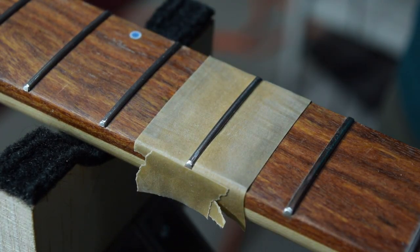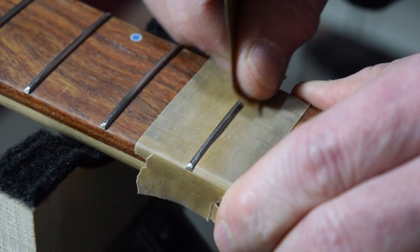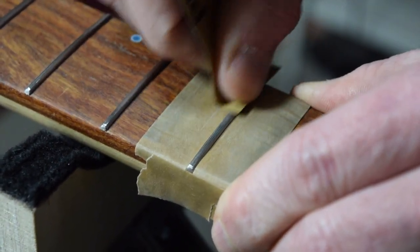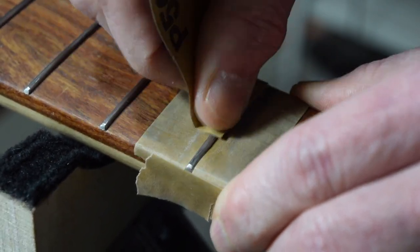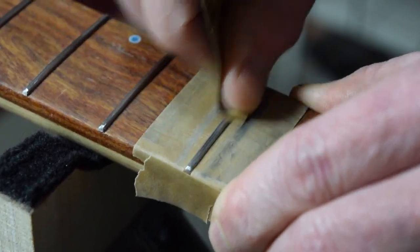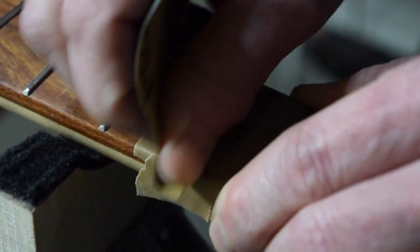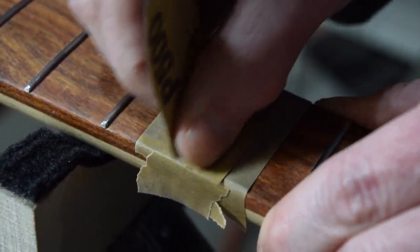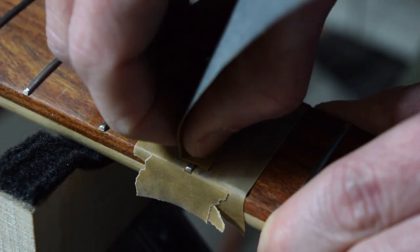Once I have the frets masked off, I'll sand the surface using some P500 grit wet-dry sandpaper. I'm going to sand dry — I'm not going to introduce any water and do any wet sanding here. I'm just going to sand it to remove some of the more obvious marks left by my filing process.